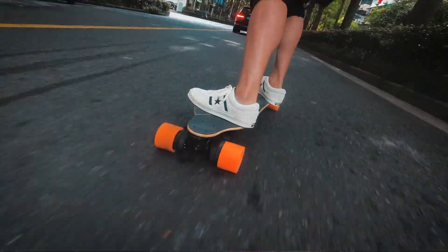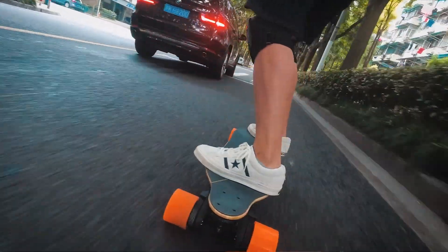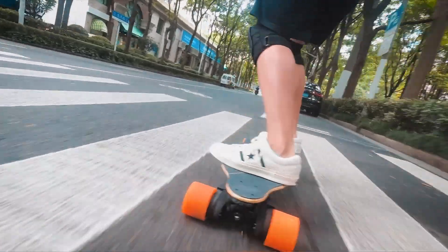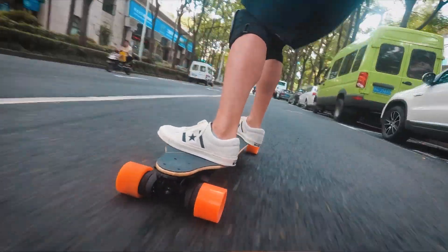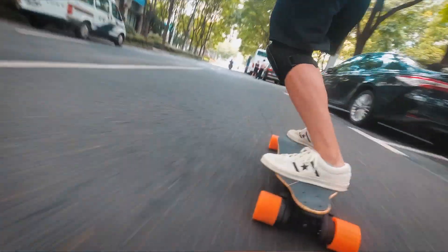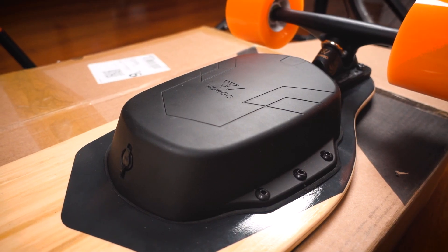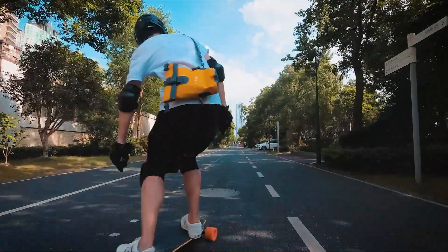The WAGO 3X is a really good board. It performs and handles well, and it's even pretty good looking. Like I said in another video about the WAGO 3X, there's nothing particularly new or innovative here — there are just very good design decisions: good deck, good trucks, good bearings, good wheels, good battery, good ESC, good remote, good torque, good brakes.